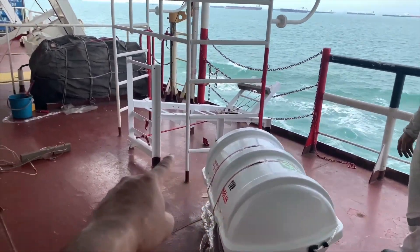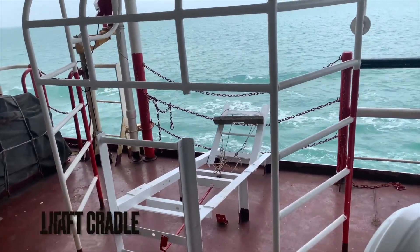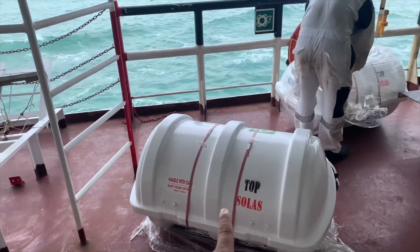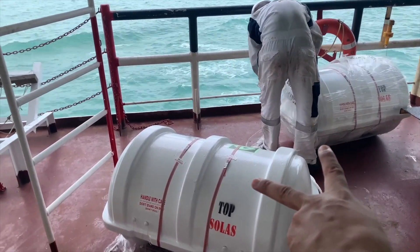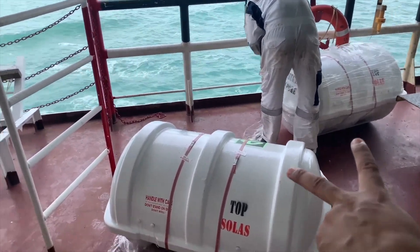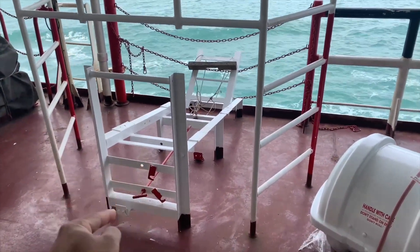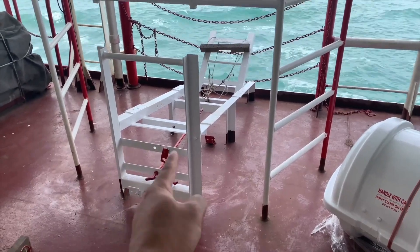This is the first place — our life raft. We are going to put it over this cradle. This was due for annual survey, and we have done the annual survey on the old one already. We have received two new life rafts for the port side and two for the starboard side, and we are going to fix them on the cradle.